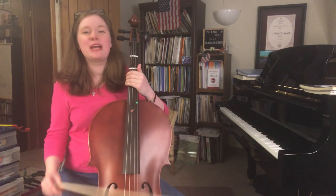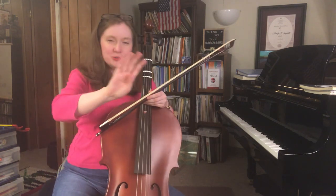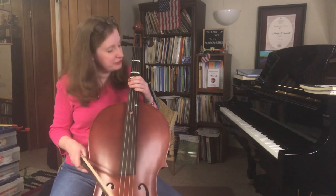Greetings friends, Jennifer Nicole Campbell here. Today I'm doing vlog number four of learning to play the cello. I'm going to try to play one of my absolute favorite melodies — maybe it's yours too — Ludwig van Beethoven's, you guessed it, Ode to Joy. This is a piece that I often first teach to my young piano students because it fits really comfortably in a five-finger scale.